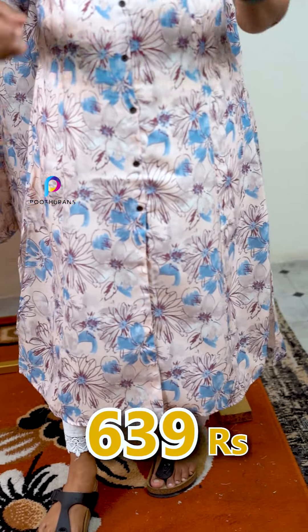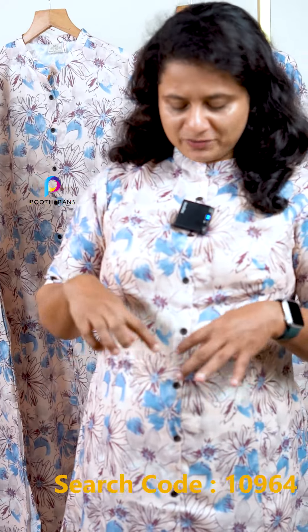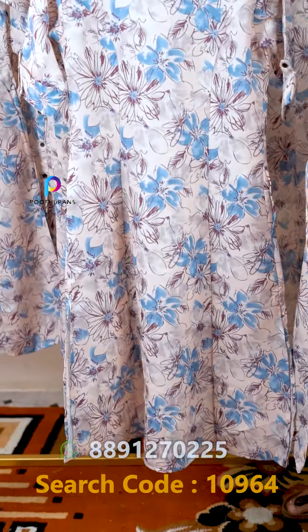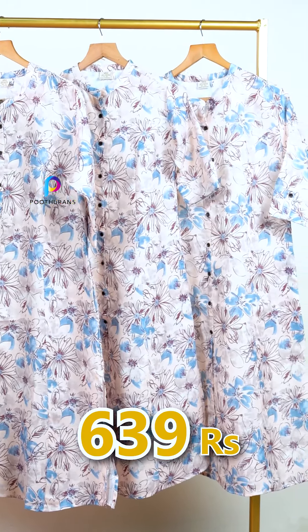The front part is a princess cut — a four-panel cut. The back part is also a princess cut. It comes in a peach color, as well as purple color and blue color.